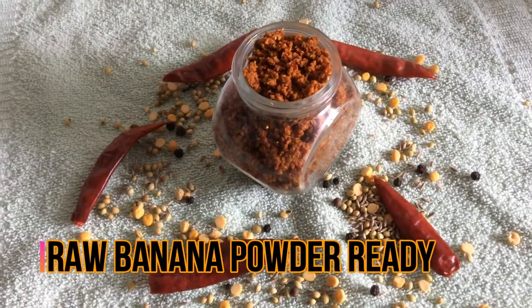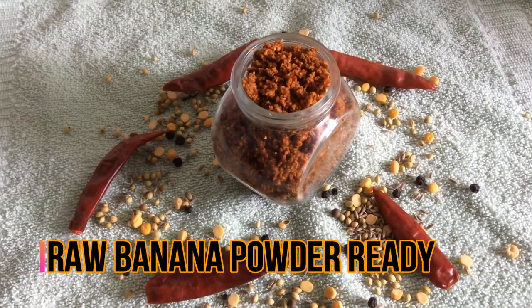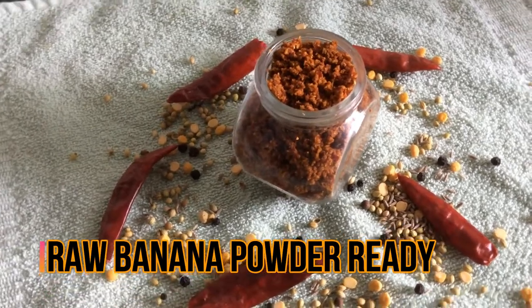Banana powder is ready to serve. Thanks for watching the video. Please subscribe to my channel, like, and provide your comments.